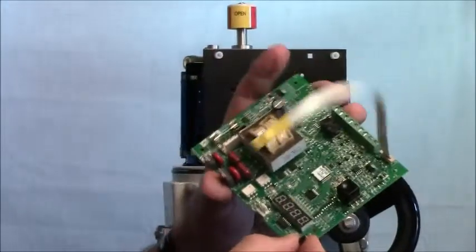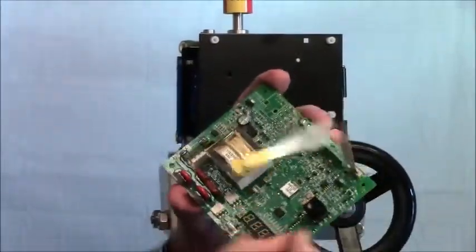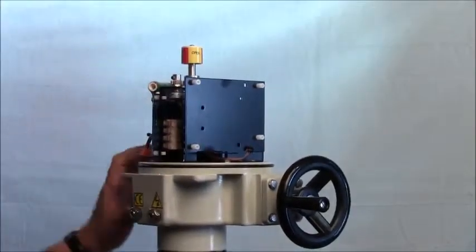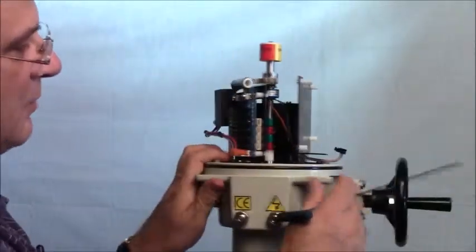The board is ready to be packaged. Don't really want to touch any of the parts on the board, just in case of electrostatic discharge. Now we're ready to remove the bracket for the board.